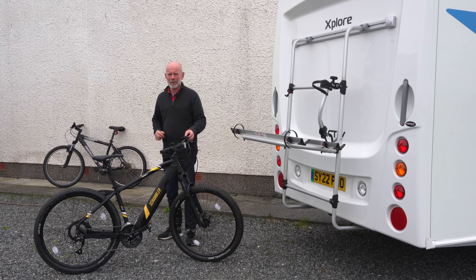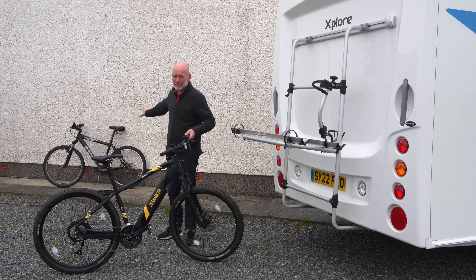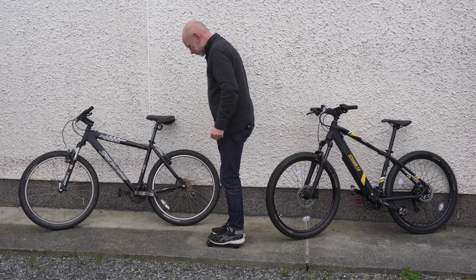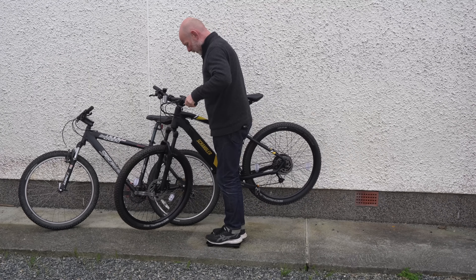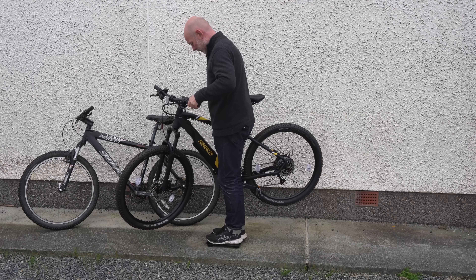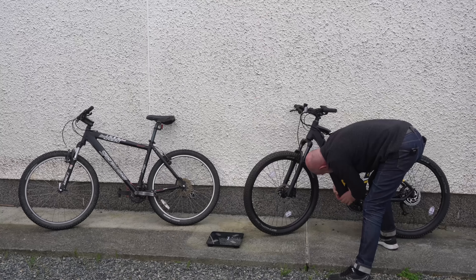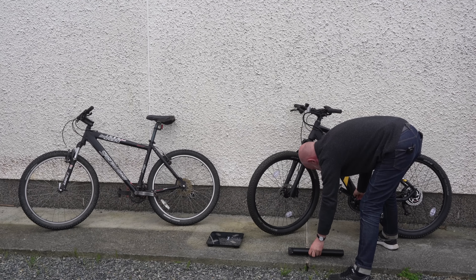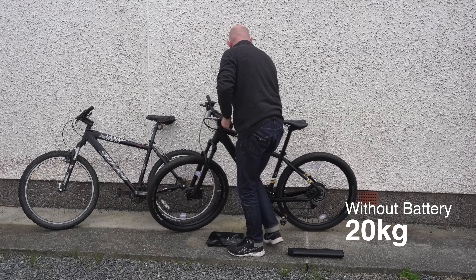So let's get this on the scales and see how much it weighs compared to my regular mountain bike. First of all I weigh myself and this comes in at 79 kilos. I then weigh myself and the Scrambler with the battery attached and we get a reading of 101.4 kilos, giving the e-bike a weight of 22.4 kilos with the battery fitted. I then remove the battery and re-weigh the Scrambler. Now we have a reading of 99 kilos, making the e-bike 20 kilos without the battery.